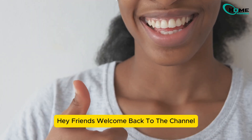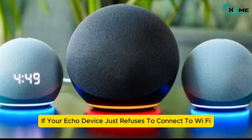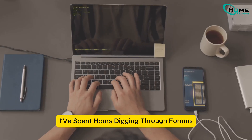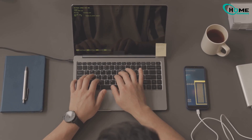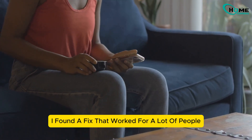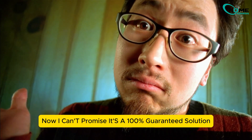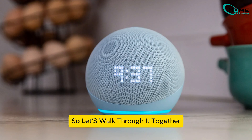Hey friends, welcome back to the channel. If your Echo device just refuses to connect to Wi-Fi, don't worry, you're not alone. I've spent hours digging through forums, asking other users and testing different methods. And finally, I found a fix that worked for a lot of people. Now I can't promise it's a 100% guaranteed solution, but it's definitely worth trying.